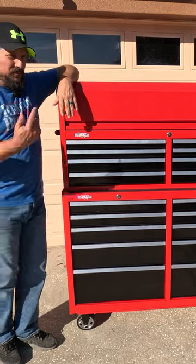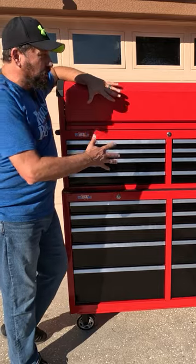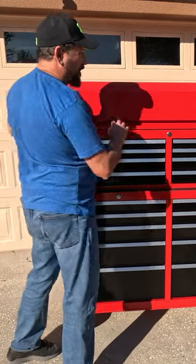All right, it's a bright one out here today, but check this out. This is a Craftsman 52-inch toolbox, which I am so excited about.